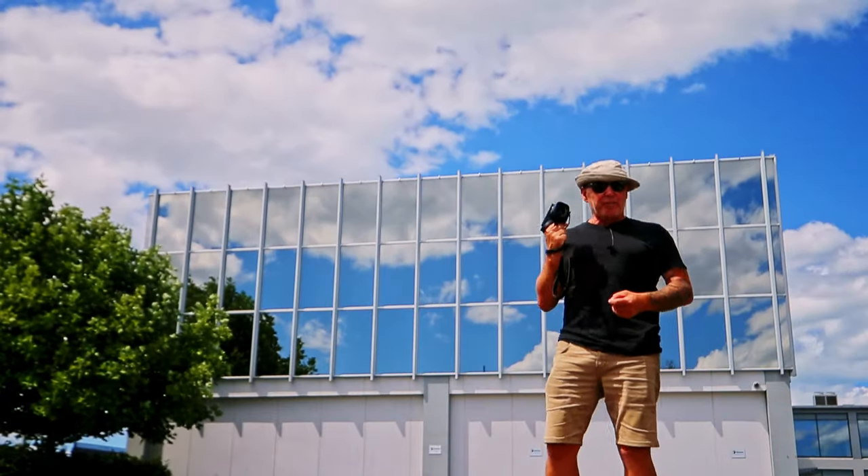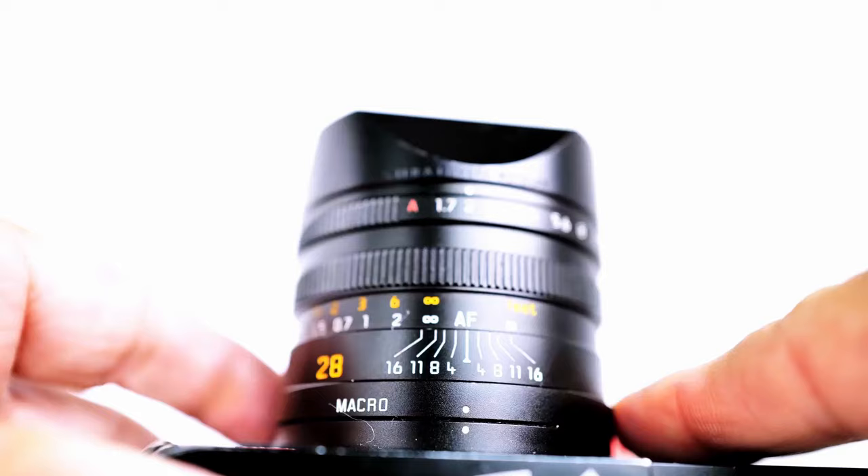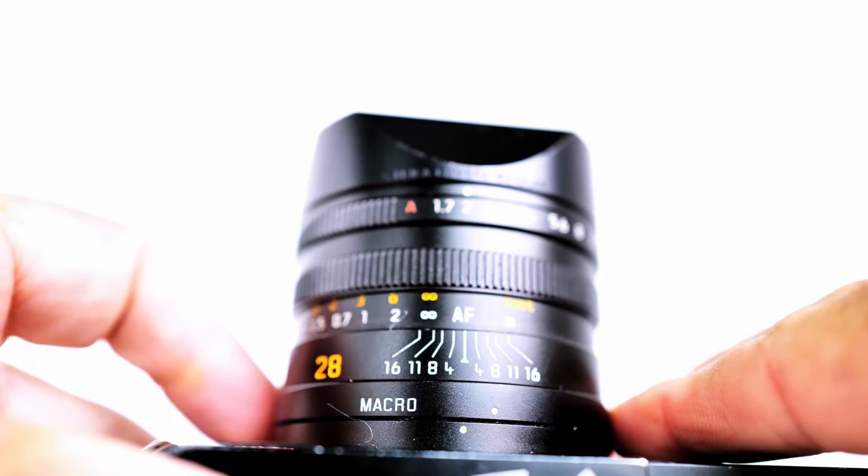The Leica Q2 still remains one of my all-time favourite digital cameras. I absolutely love it. It's simple, it's quick, easy, and the results can be spectacular.